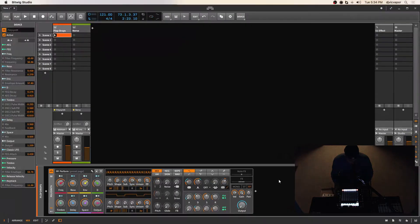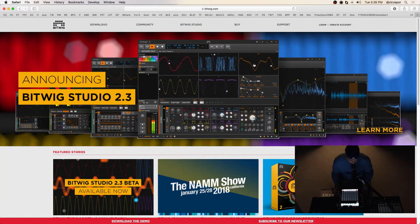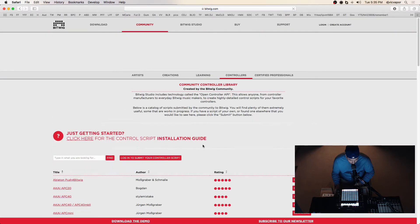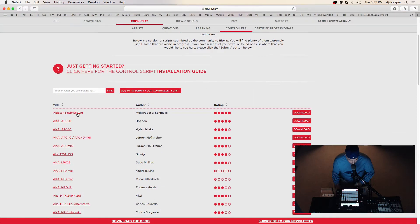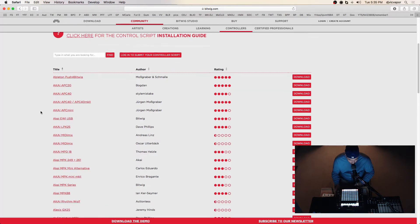I'll pull it up right here — this script right here. Go to bitwig.com, go into the community section, and under controllers you will find a bunch of different scripts. So depending on what MIDI controller you currently have or own, here's Ableton Push for Bitwig, and then the various ones — the APCs and all the other stuff.